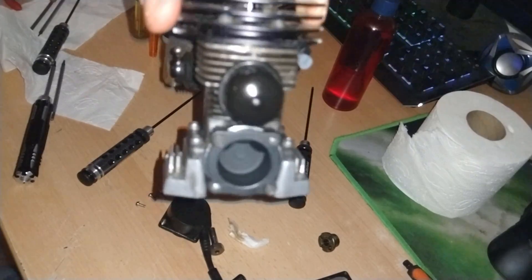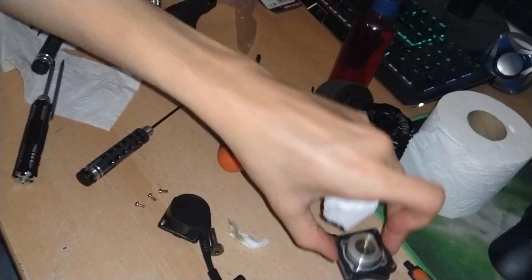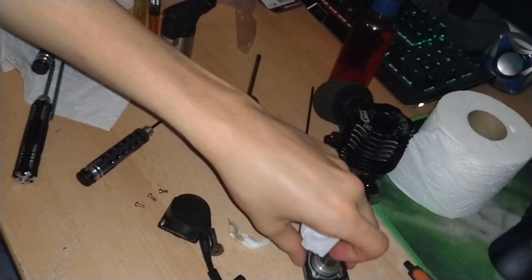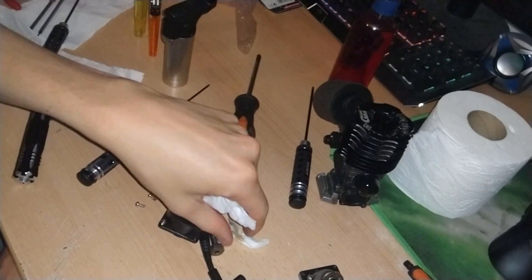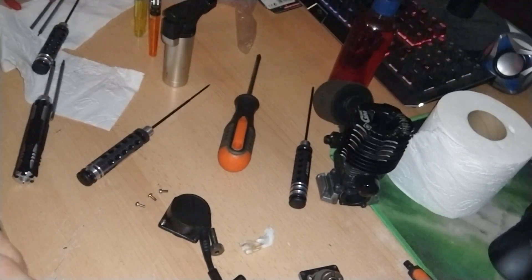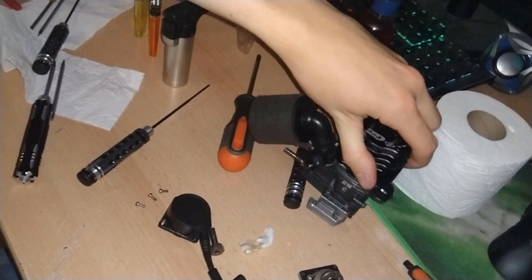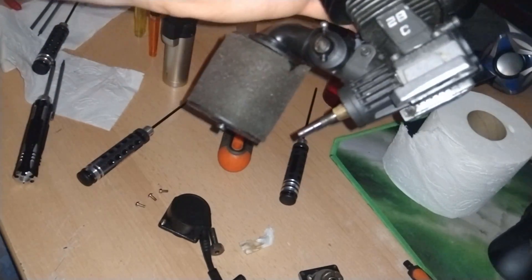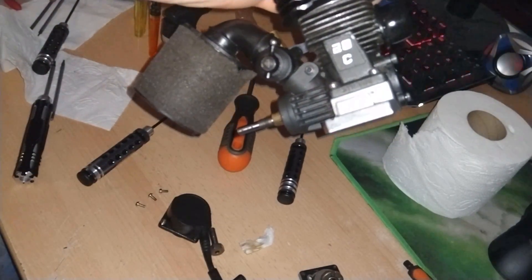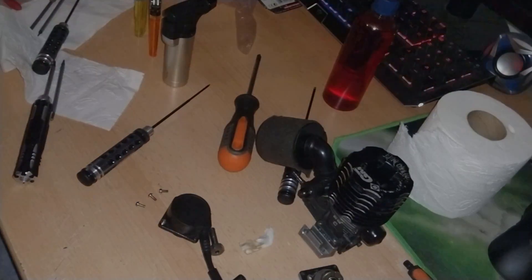Anyway guys, that's it basically. You save so much weight because you had this huge chunk of metal with this heavy thing all dragging on the crank, and it's all robbing power. Now it's basically fully sealed like this, and it should just be a straight drop-in into any truggy or buggy because it no longer has that pullstart sticking out. And now I can finally mount it. Hope you guys enjoyed this video — I'll see you guys in the next one.